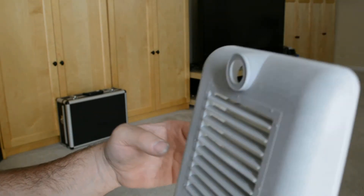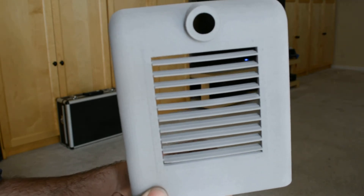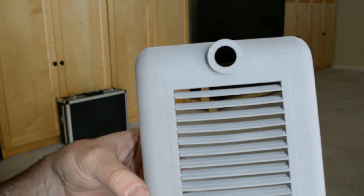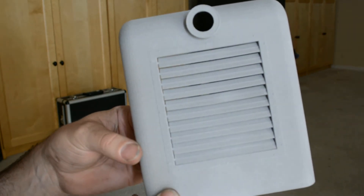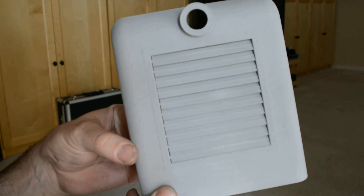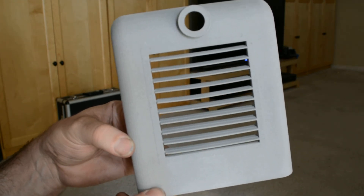Laser-sintered. One of the coolest things about printing is that you can take and print things like these moving shutters all in a single piece. It just comes out of the box like that. How cool is that?